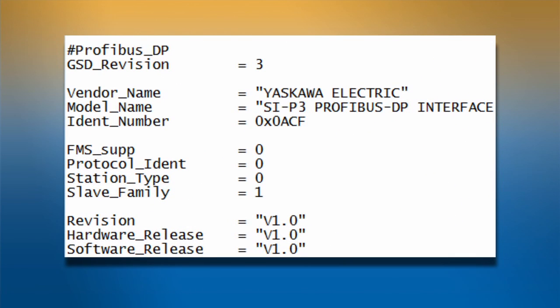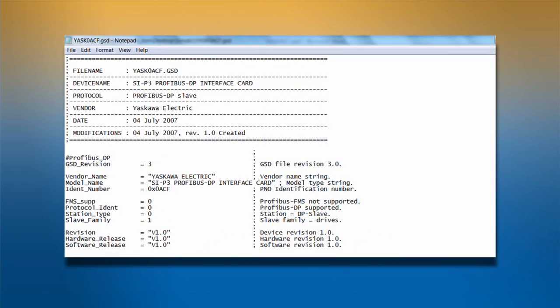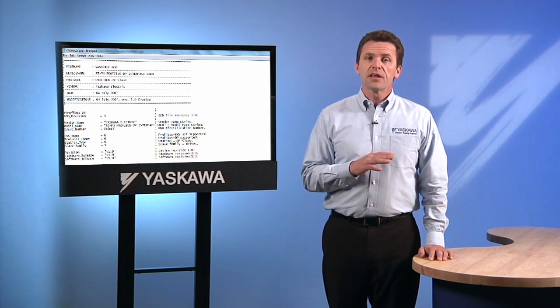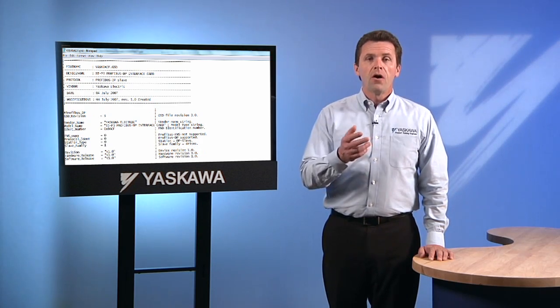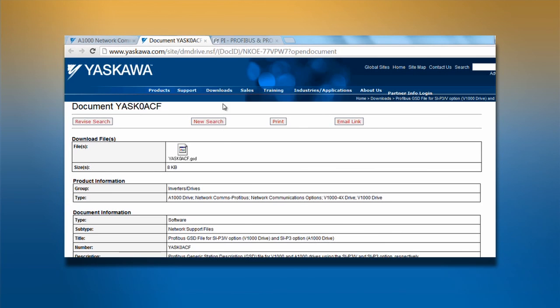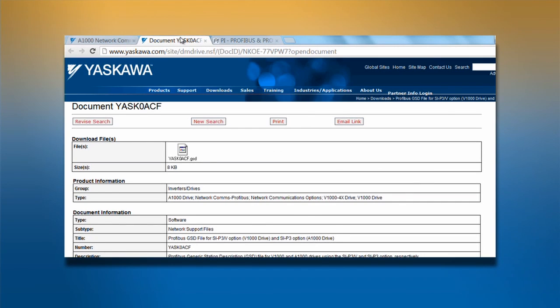The firmware of the drive's option card has some limited data, including vendor ID, device ID, firmware revision, or device type. The network may be able to identify a device from its firmware data, but a GSD file allows a network to fully identify a device and access its functions. All Yaskawa GSD files are downloadable from the yaskawa.com website. They can also be found at profibus.com. A single GSD file will work for any size or model of Yaskawa drive that you have in the network.